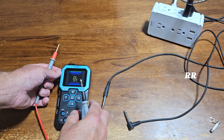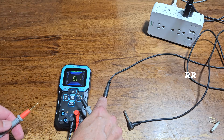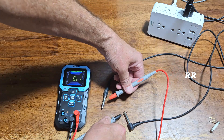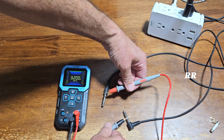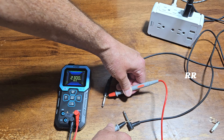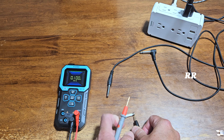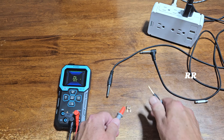It can be used to check continuity. Here I've got the ground and the ground, and the tip and the tip, so let's test the tip side — yep, there's continuity. Now we test the ground — just like that. You can also use the continuity function to check and see if a fuse is good — now I know I've got a connection from end to end.